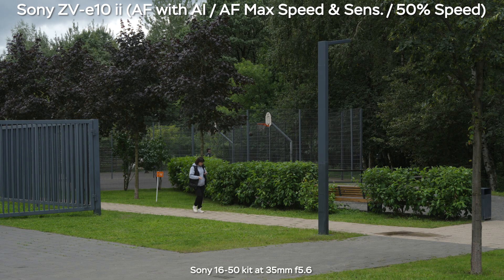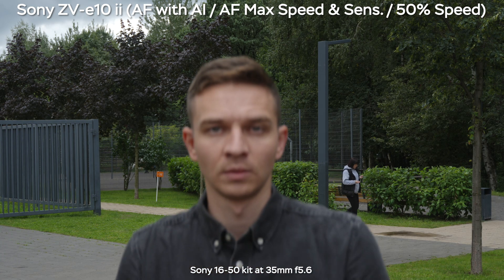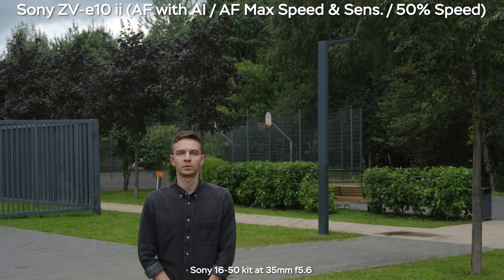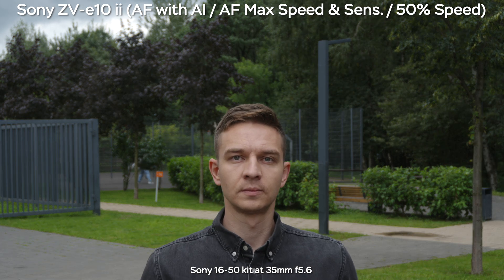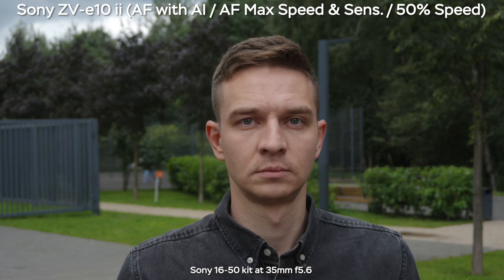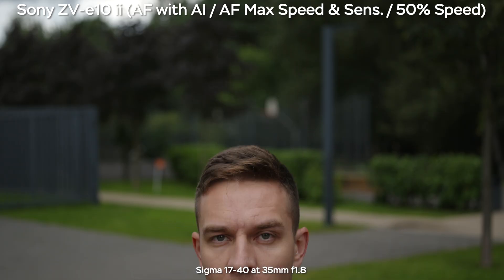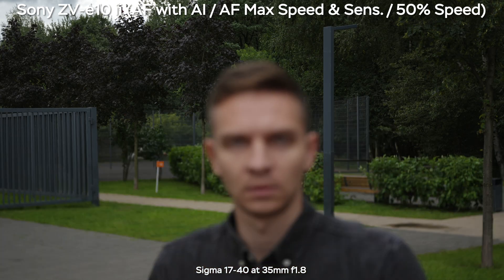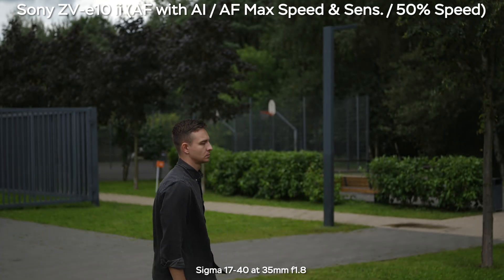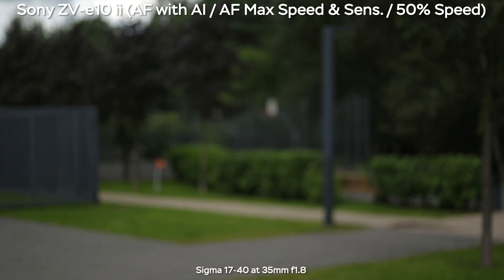Now testing autofocus performance at 35mm f5.6 on the kit lens, using the Sony ZV-E10 Mark II with the latest AI autofocus. AF speed and sensitivity are set to maximum, and the video is slowed to 50%. The Sony kit lens does a great job — no pulsation or missed focus. It's easy to focus at f5.6. On the Sigma 17-40 at 35mm f1.8, same settings and camera, it focuses to the background instantly. When returning to frame, there's a very slight pulsation at 50% speed — a minor double-check — but it's nothing too crazy. I'd give an A-plus to both lenses for autofocus.